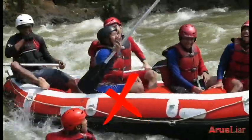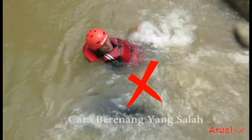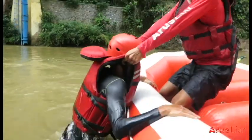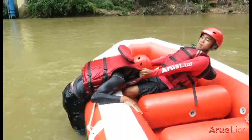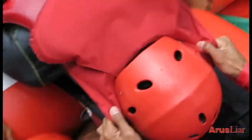Jangan berdiri dalam keadaan sungai yang dangkal dan berarus. Cara pertolongannya adalah ditarik bagian pundak, pelampung, atau bahu Anda dengan kuat.